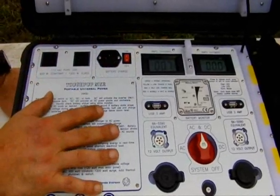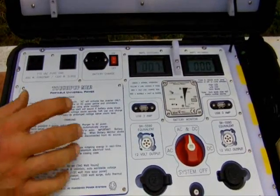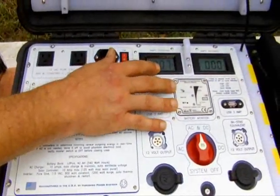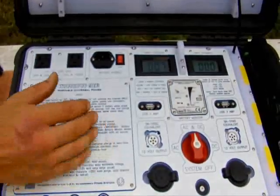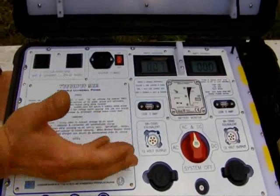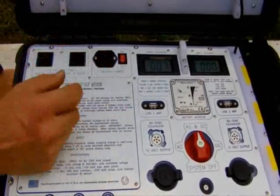With LiFePO4 batteries, voltage is very important — you can damage the batteries if you run them too low and keep them there. A monitor like this, which is made by Samlex and manufactured in the Netherlands, is a really nice battery monitor. It's a very intelligent monitor that will sound an alarm if you get over or under voltage. Over voltage is really not an issue with a machine like this, but it is nice to be warned if you're getting close to your lower voltage so you know to either charge the system or stop using it.